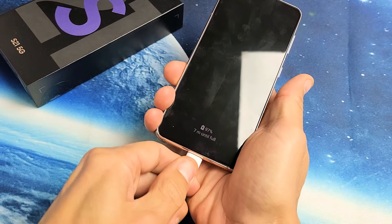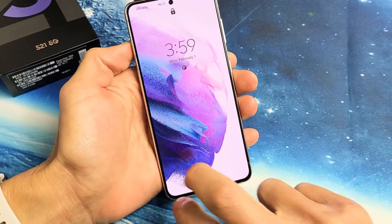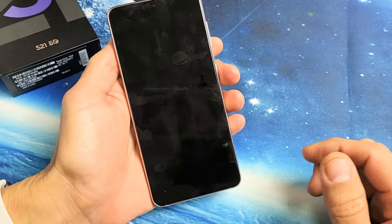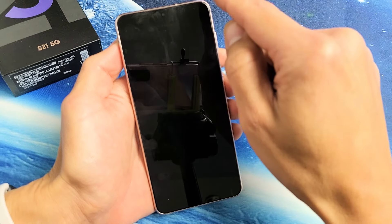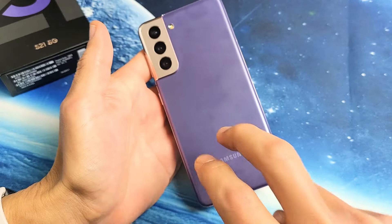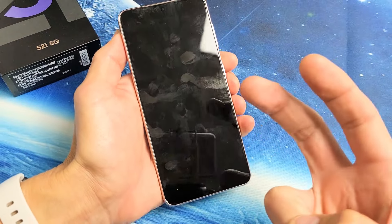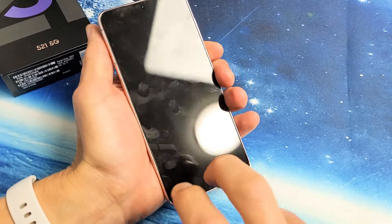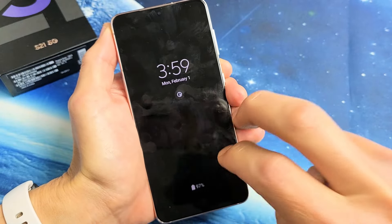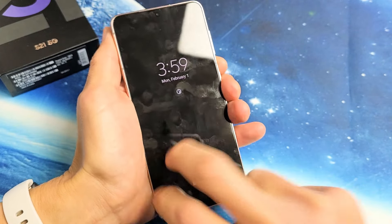Next thing we're going to do is go ahead and unplug the phone. What I call the tap method — we're going to tap two fingers all over the screen and all over the back. Because what typically happens is you can have something that's slightly dislodged that makes the black screen. However, sometimes a few hard taps on this, even the front or the back, will turn it back on. So go to the screen here, grab two fingers, and hold the phone like this. Start tapping all over — sometimes when you start tapping, all of a sudden the black screen may go away, or you'll start seeing white lines. It's okay, just keep on doing this.